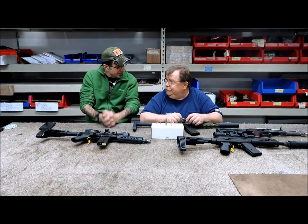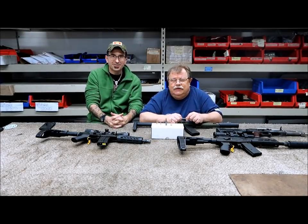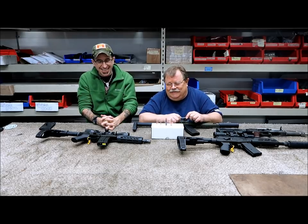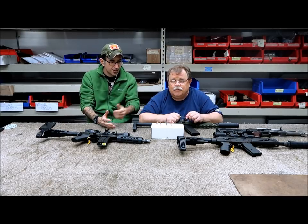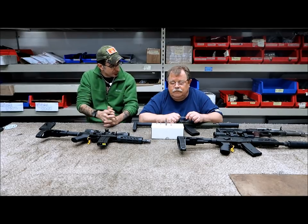Hey, what's up guys? I'm over here with my good friend Mark from Crab Custom, and we got some pretty dang cool stuff that we wanna show you. We wanna discuss the 9x39 ammo — there's a lot of rumors after SHOT Show and a lot of people asking questions.